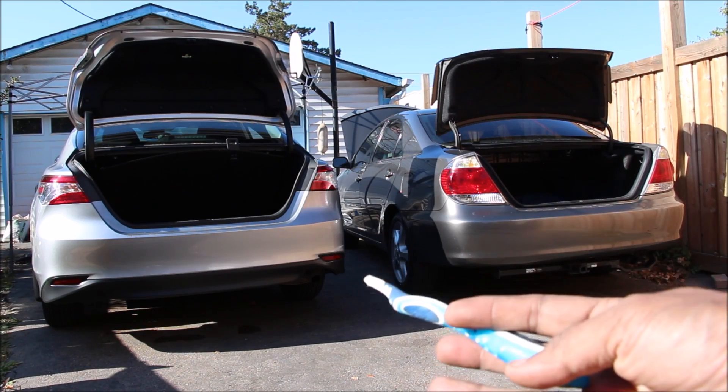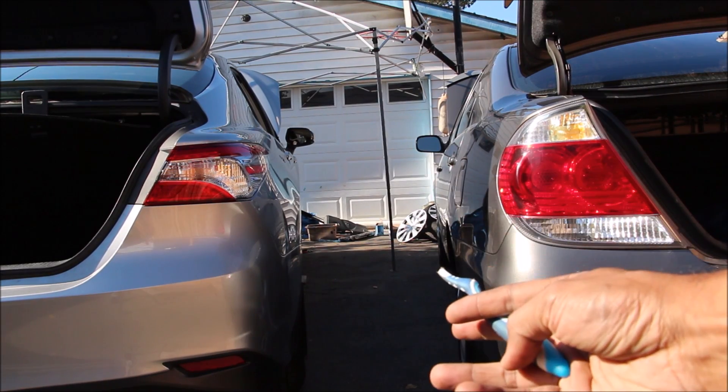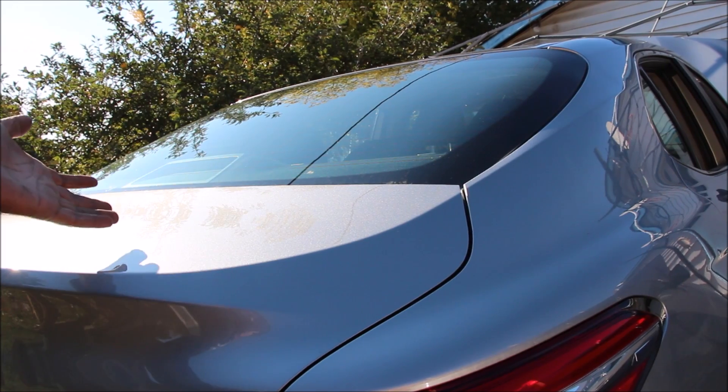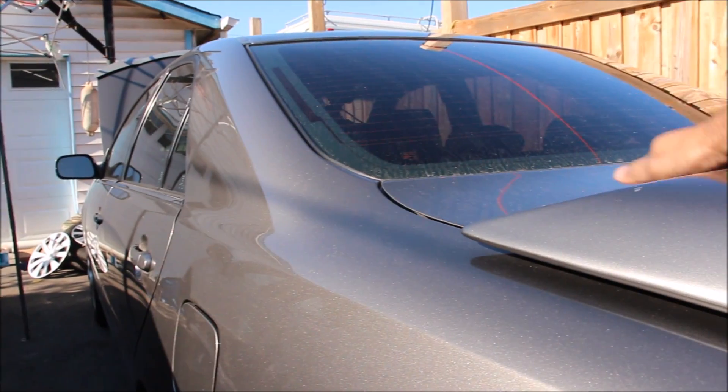With all the changes to the new Camry, where has Toyota actually cut costs? The answer is in places you don't really care about or see. For example, the metal on the new one is much thinner, whereas on the old one it's much more solid. The same thing carries through on all the body panels — the new one being much thinner than the old one.